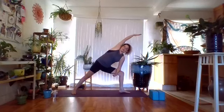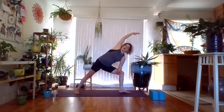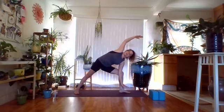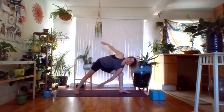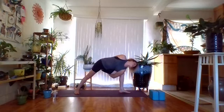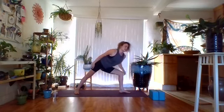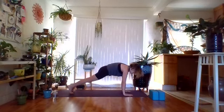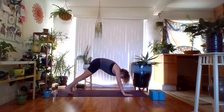One more inhale and exhale. Gently untwist, place the hands on the floor, stepping back into plank. Going through a vinyasa of your choice. Meet in downward facing dog. Walk or hop to the front of the sticky mat, fold over the legs. Inhale halfway up, exhale deepen. Inhale bend the knees as you lift the arms for chair pose. Exhale hands at heart center.